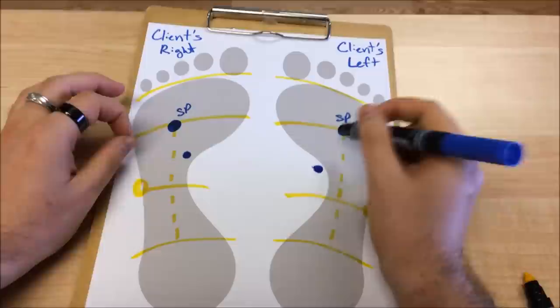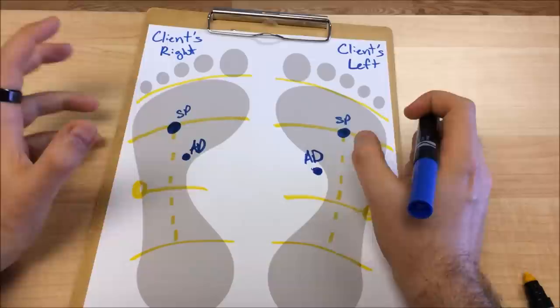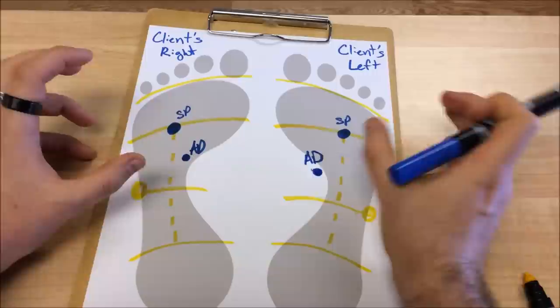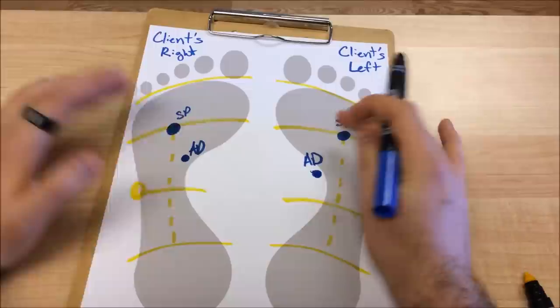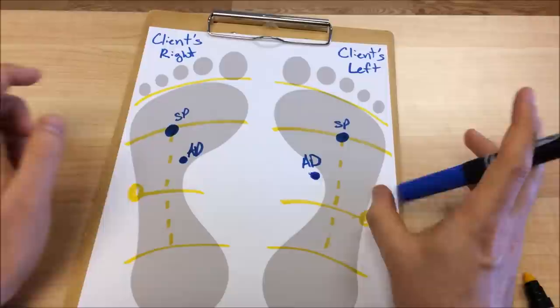What you're looking for here is a really nice ditch — it feels like your thumb literally just sinks right in between these two bones. Sometimes, when people are chronically stressed, you'll feel a very distinguished knob or a hardened lump of tissue that has formed around this reflex, indicating something like adrenal fatigue. So: solar plexus right in the center of that diaphragm reflex in line with the third toe, and the adrenal reflex halfway between diaphragm and waistline, medial side of the plantar tendon, in between the first and second metatarsals.